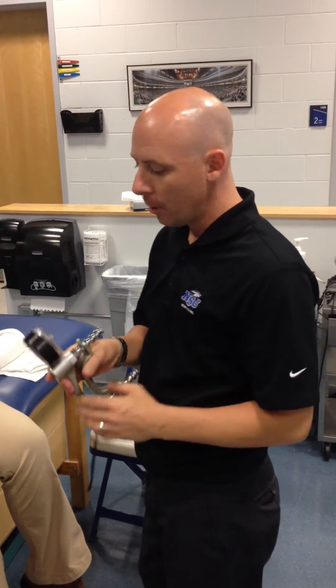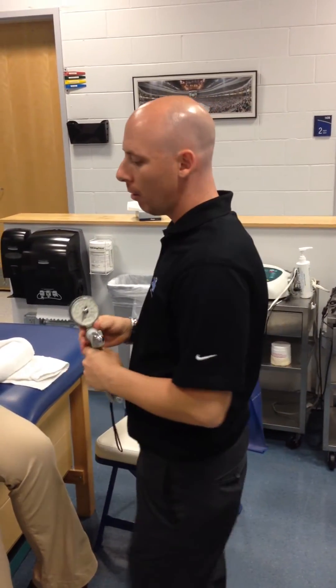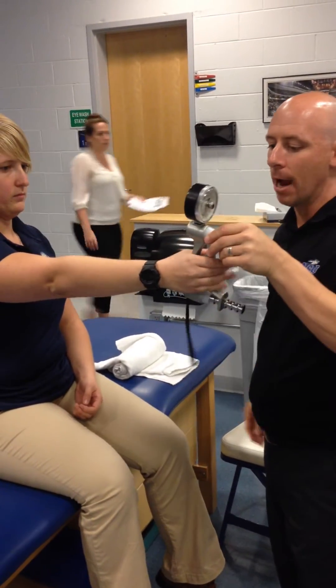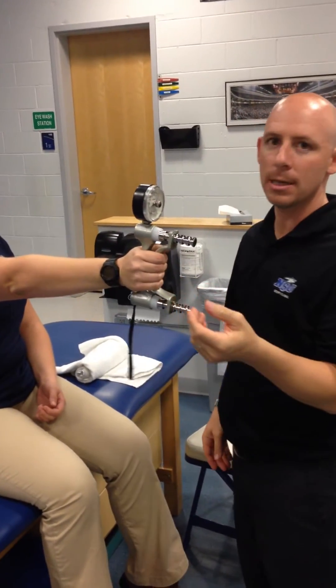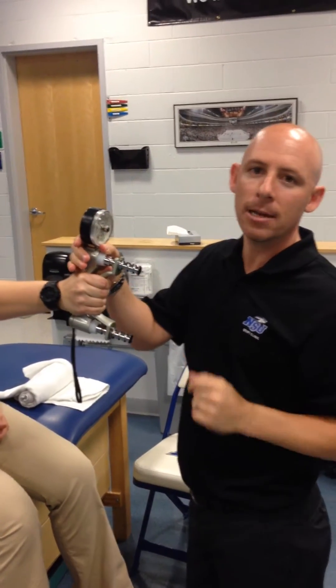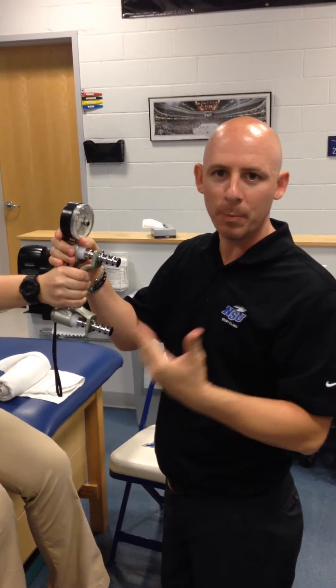We're going to demonstrate mobilization with movement for lateral epicondylalgia. We have a dynamometer. What we're going to do is have her reach her right arm straight — it needs to be straight. We're going to have her grab the dynamometer and squeeze it. I tell them to squeeze as hard as they can, then I take a reading of the dynamometer. Let's say in this case she only had 20 pounds and it was painful.